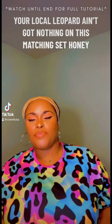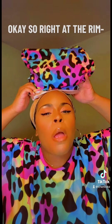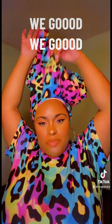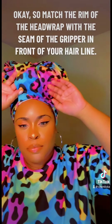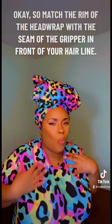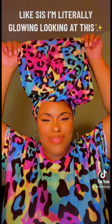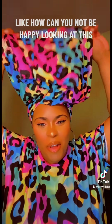You see it — I know you see it. Your local leopard ain't got nothing on this matching set, honey. This satin protection is too nice. Match the rim of the headwrap with the seam of the gripper in front of your hairline. I'm mad excited about this matching set — I'm literally glowing looking at this.